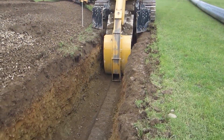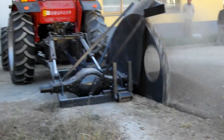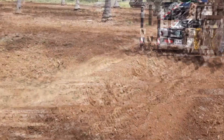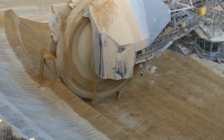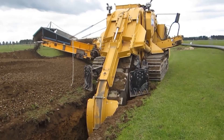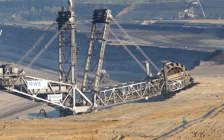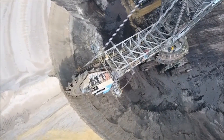The ER Trenching Machine also features intuitive controls that provide precise control over the digging process, ensuring clean and straight trenches that meet exact specifications, minimizing the need for manual adjustments. Its versatility extends beyond just one type of trench — the adjustable cutting chain and width allow it to dig trenches for various depths and widths, making it suitable for a wide range of applications.